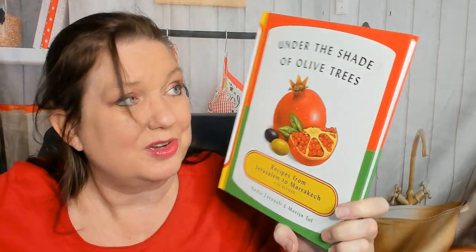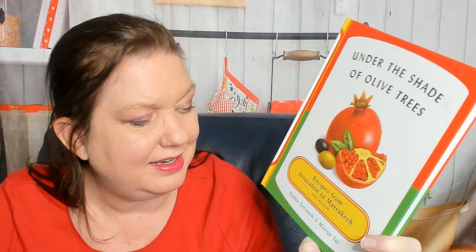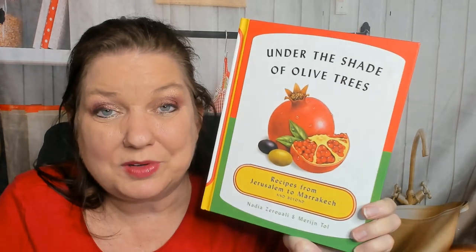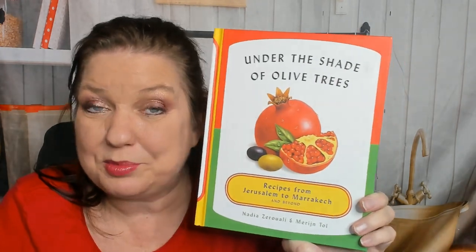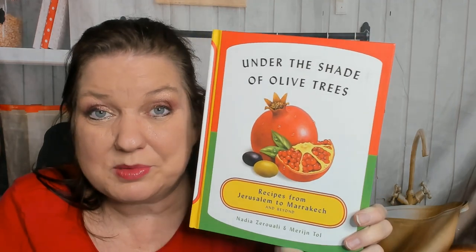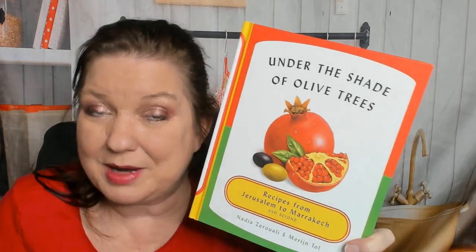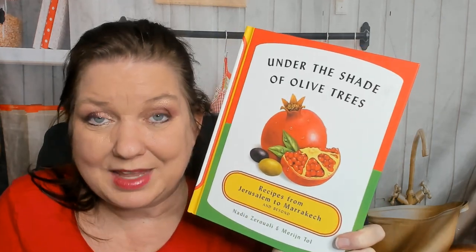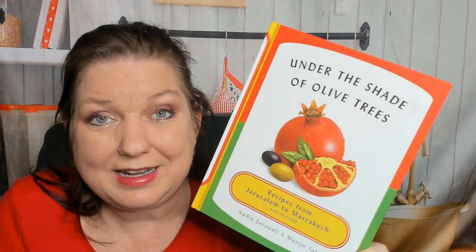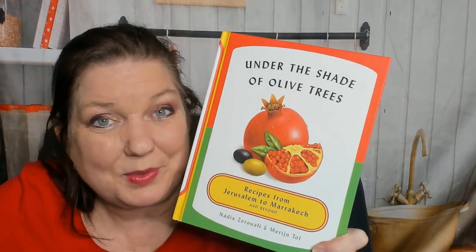I hope you enjoyed our cookbook look-through and review of 'Under the Shade of Olive Trees.' I definitely recommend it — it's by Nadia Zurali and Marin Toll; it is amazing. You can see more of our cookbook look-throughs and reviews at the cookbookdivas.com blog. We talk about cookbooks on our podcast, creatively named Cookbook Divas. We're on Facebook, Instagram, and of course the videos are on YouTube. Please drop us a note in the comments and rate and review us on our podcast if possible. Thanks so much for watching.